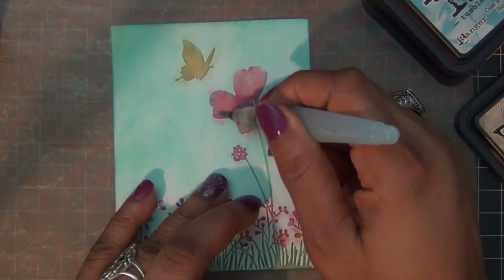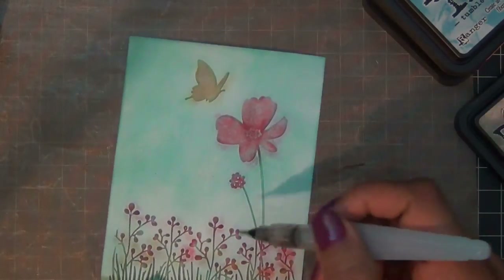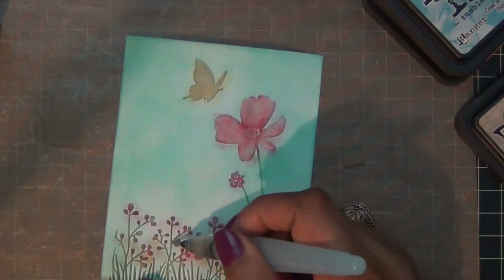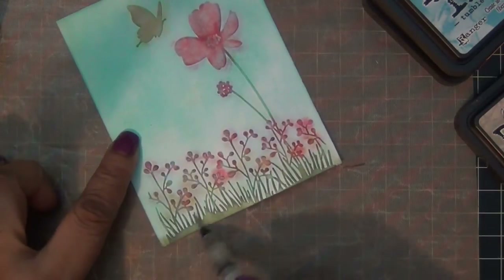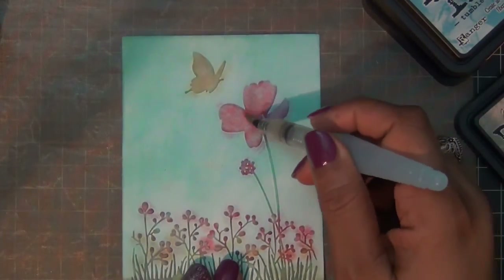Then I use my water brush to just brush to color in a little and it gives it a look of watercoloring. I'm just lightly touching the little buds at the bottom and the grass. That's actually not watercolor paper so I didn't want to put too much water on it.